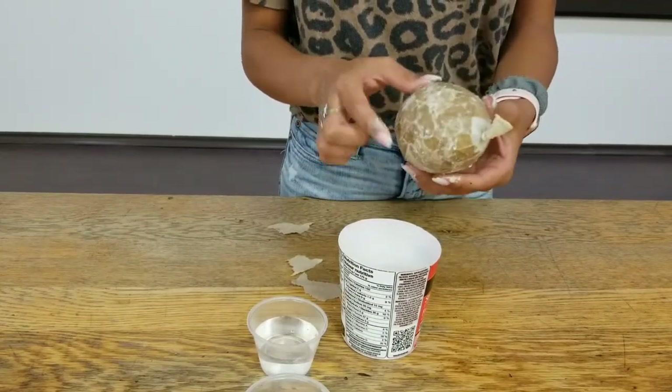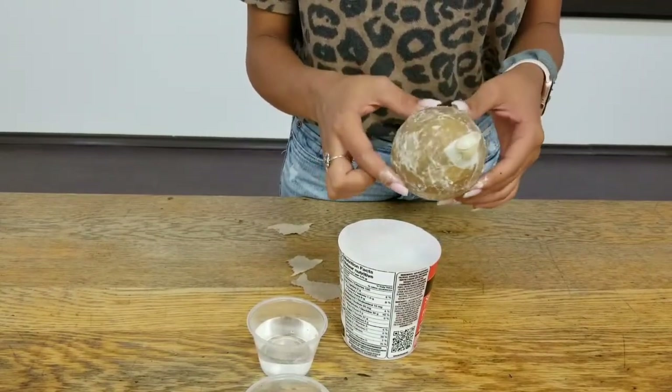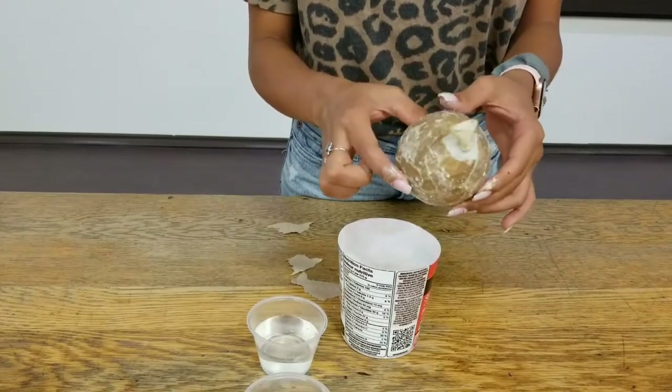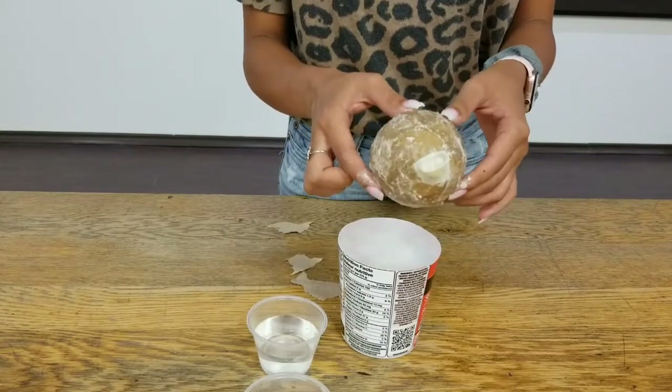The more layers you do, the harder your maraca gets, so you're going to want to do more so that it doesn't break. I'm going to do about two to three more layers on this one and then leave it to dry for about 12 hours.